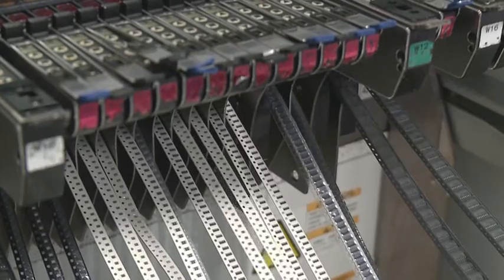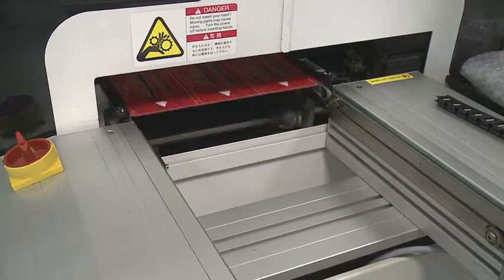We can see behind me the surface mount machine running. What it's effectively doing is picking and placing components in a very accurate manner, and it's actually mimicking the quality of the first machine that we've demonstrated to you.